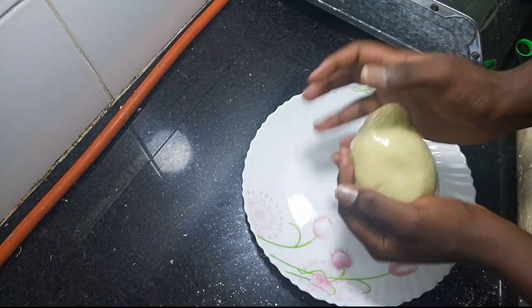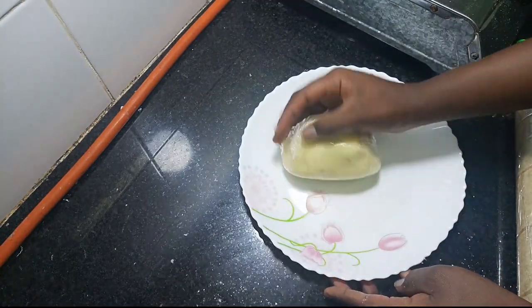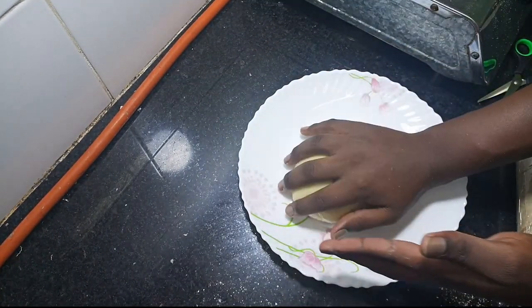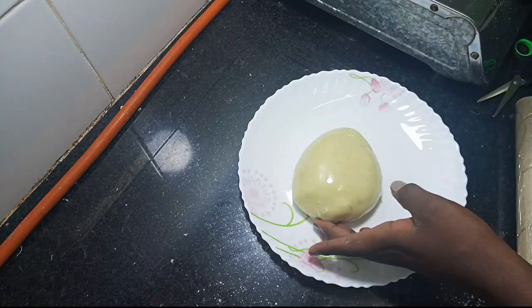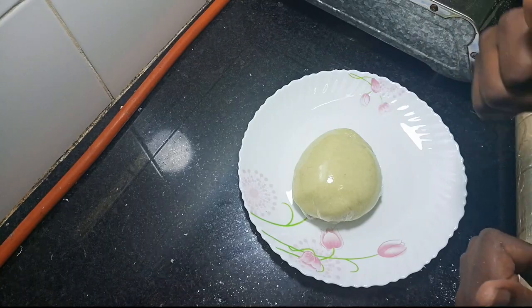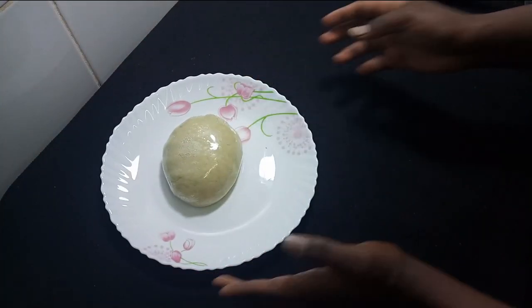And there you have it — our fufu is well done and it's ready. I'll proceed to finish cooking my okra soup, and then I'll meet you on the other side as we do a mukbang. So today we are not having a taste test, instead we are doing a mukbang.